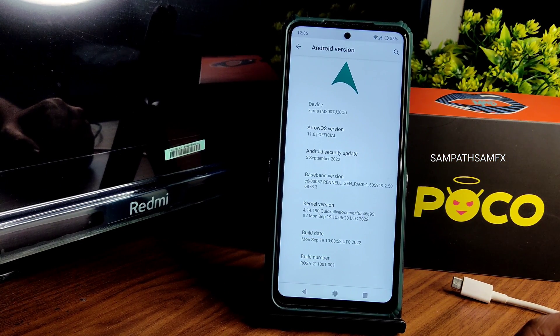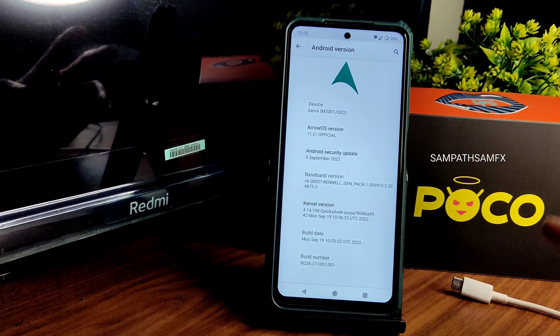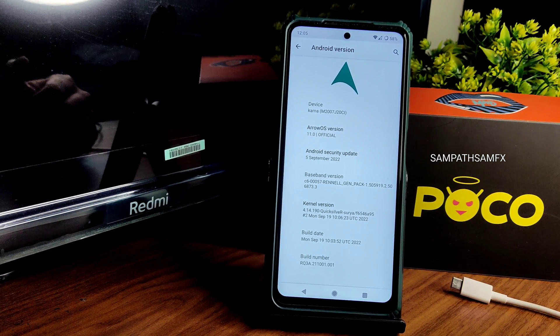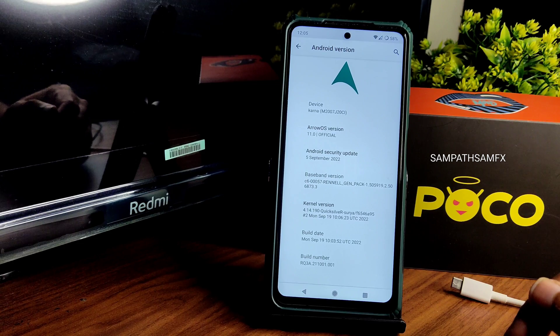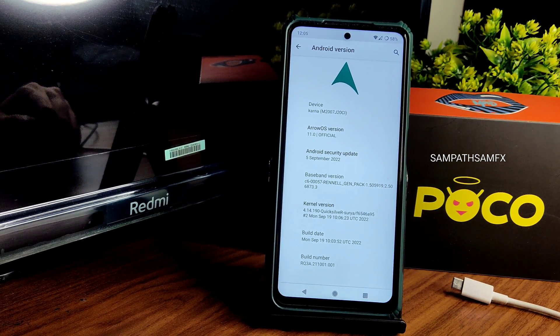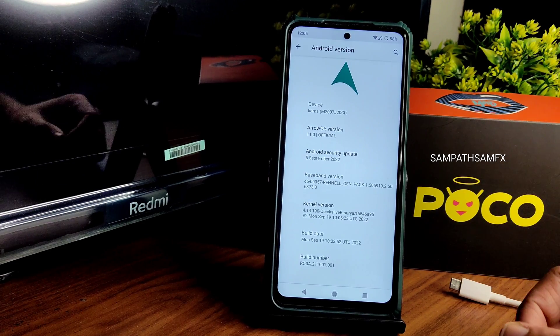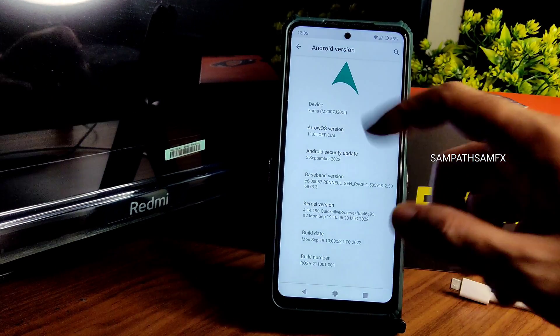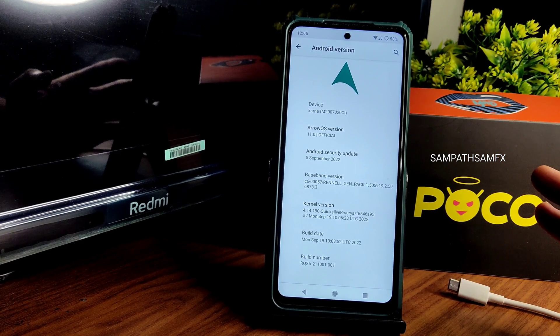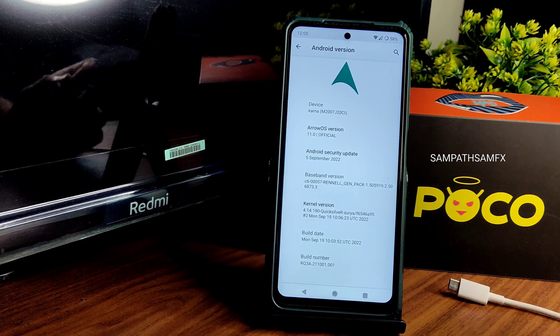You can see the fifth September 2022 security patch here — that's a good thing. The version of Android is old but the security patch level is new. The kernel is Quicksilver Surya 4.14.190 and the build date is September 19, the latest available build for Surya. The kernel flashing method and necessary files for this ROM are given in the description.